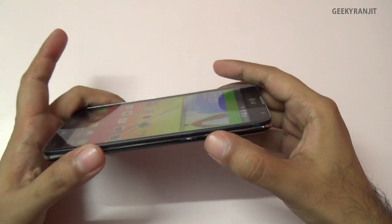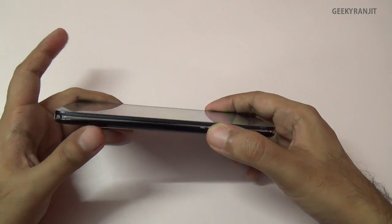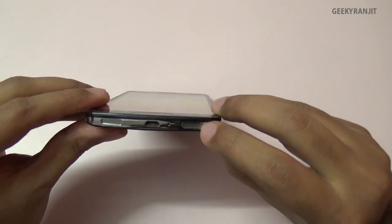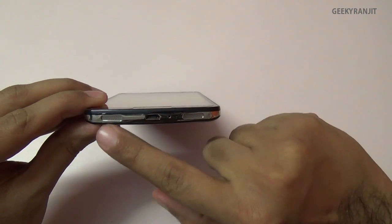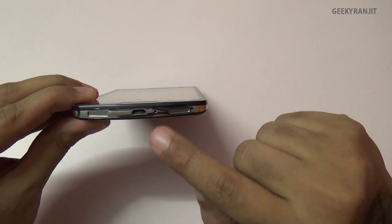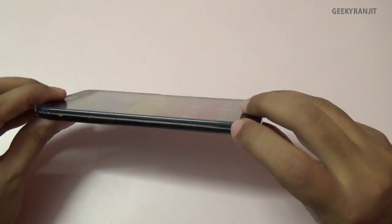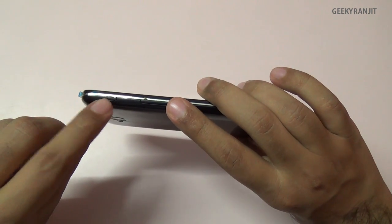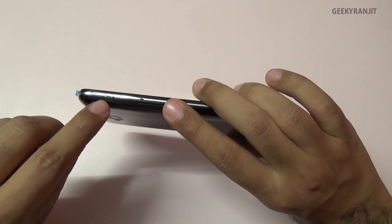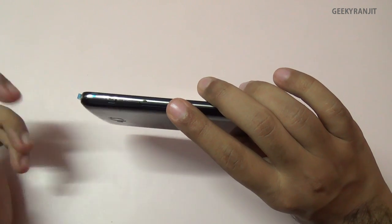On the side we have the power on/off button and an indent to open the back cover. On the bottom there are dual slots for the speaker, a main microphone, and a Micro USB slot for charging and syncing. On the other side is the volume rocker and a quick-launch button that is set to Quick Apps by default, but you can assign it to any app.